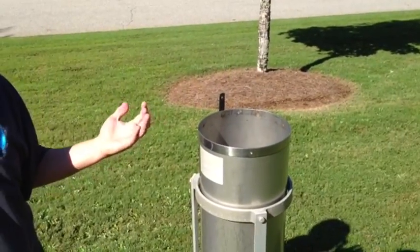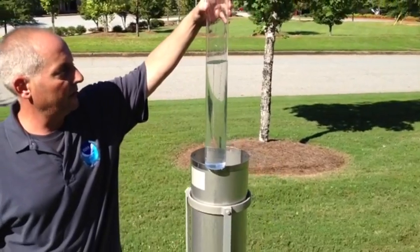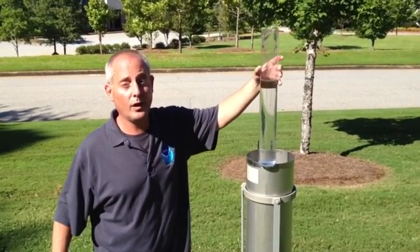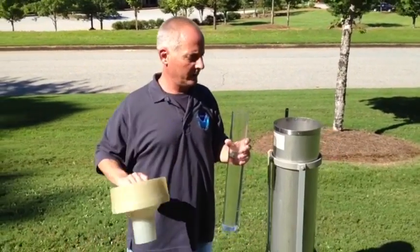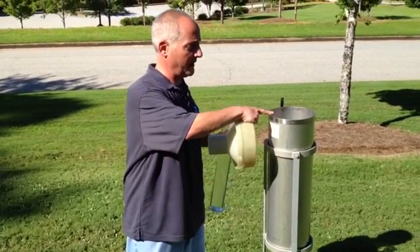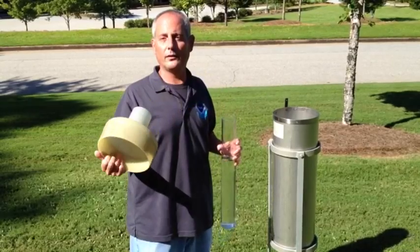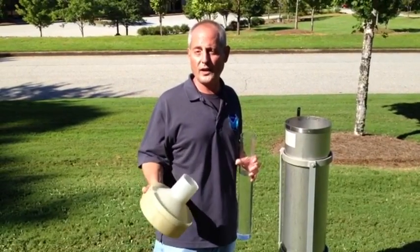Now that we've taken a measurement in the normal manner, what you would notice is that there's water sitting inside the inner tube. But what if the inside tube had actually started to overflow? The water would start coming up and overflow into the outer can. What you would do is keep dumping the can back into the tube, re-measure, and that will tell you how much rain has fallen. This entire can can hold up to about 20 inches of rainfall.